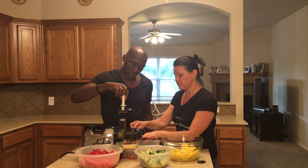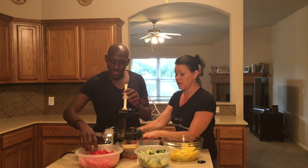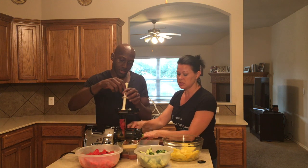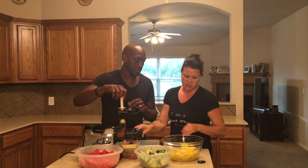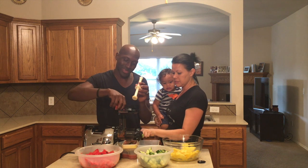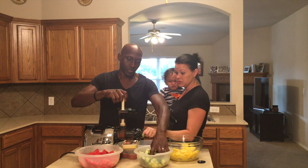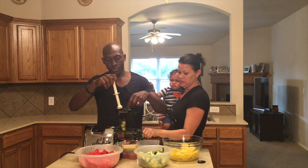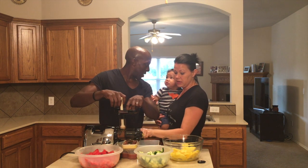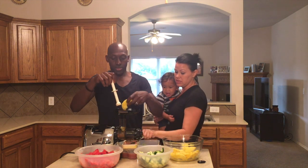We have one kid that will eat anything and everything, so that's not a problem. But one of our other kids — it's a struggle to get any vegetables or fruit in him. So I'll make smoothies and put in spinach and strawberries, and when Fernandez makes the juices he loves them too. As you can see we've got the cucumbers, watermelon, and pineapple. It's a great way to get vegetables and fruit into your kids.